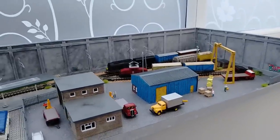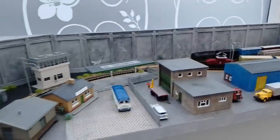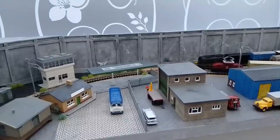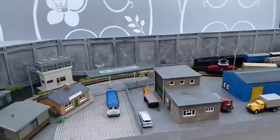Hello and welcome to Budget Model Railways. Sorry it's been a little bit of a gap since we've seen you — both me and Doug have had this cold/flu thing, and Doug still has it a bit. I've been busy with a project, and this is what I've been busy with, so we're still with N-gauge.